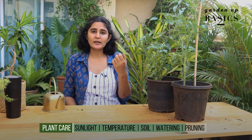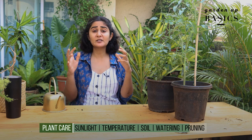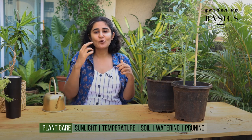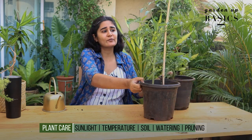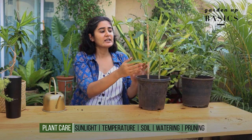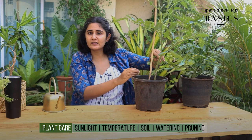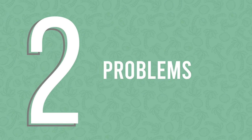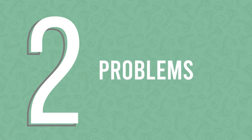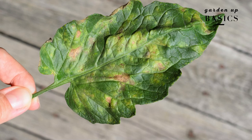Pruning: it is not good for the tomato plant to bear many fruits at once, as the stems are not strong enough to hold the weight. So we maintain the main stem and ensure that fruiting happens there. The side shoots — people call them suckers — we remove them using a knife or scissors.